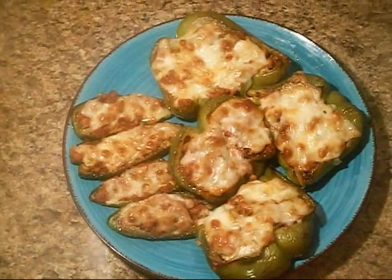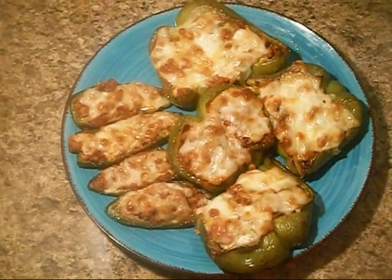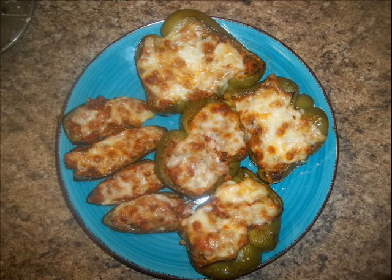This dish came out to a total of 880 calories and 25 carbs. Thank you guys so much for watching — have a great day!